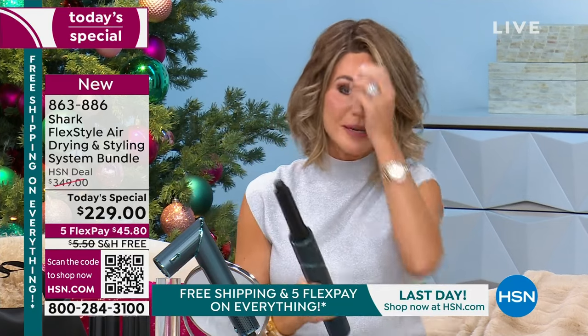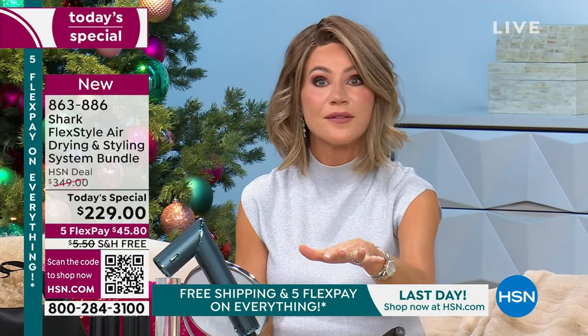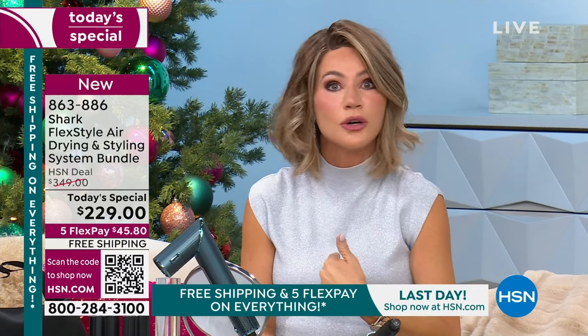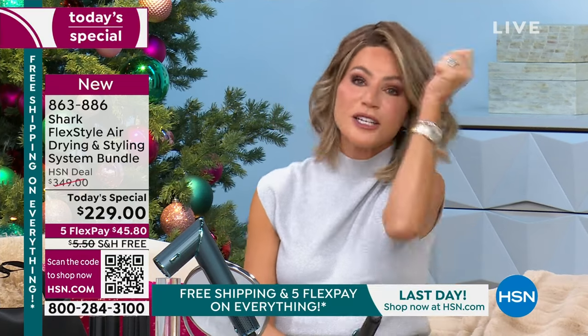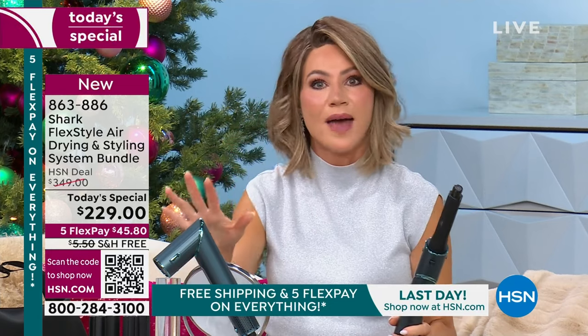Here's what I'm going to ask everybody to do: get it home and try it. Think about all the time you're going to save, and no longer are you frying your hair. So many of us do it — I blow it dry, then I get a flat iron, then I want to curl it, then I spray it, then I curl what didn't work, then I spray it again. We constantly are doing that. Today, stop the damage. Stop the process. Stop all of that.